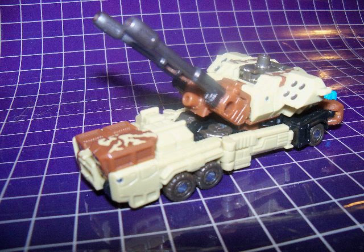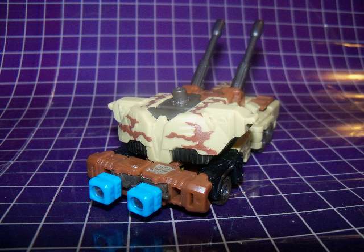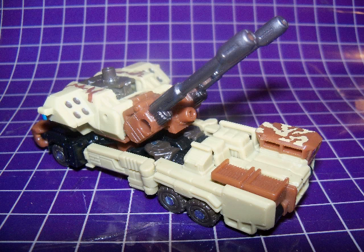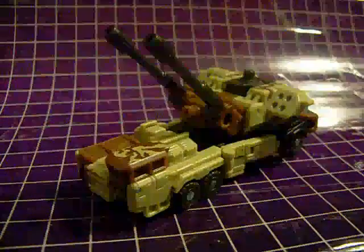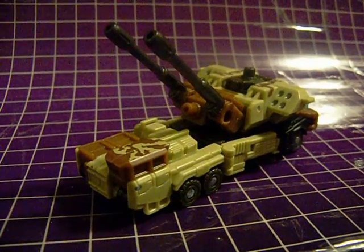First let's take a look at Steel Shot's alternate mode. He's a military vehicle of some sort, though whether based on an actual vehicle or a conglomeration of styles I can't say — I'm not really familiar with these things. He seems to be going for a desert vehicle look with the brown colors and the camouflage paint applications. The alternate mode is okay, though I wish they could have hidden the blue combiner ports that hang off the back of the vehicle. He sports a rotating turret with two cannons that can raise and lower individually. Also all six of his wheels rotate. All in all he's okay and about what you'd expect for the alternate mode of a scout-size figure.